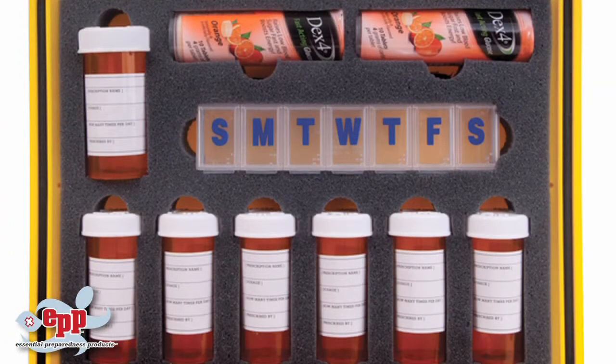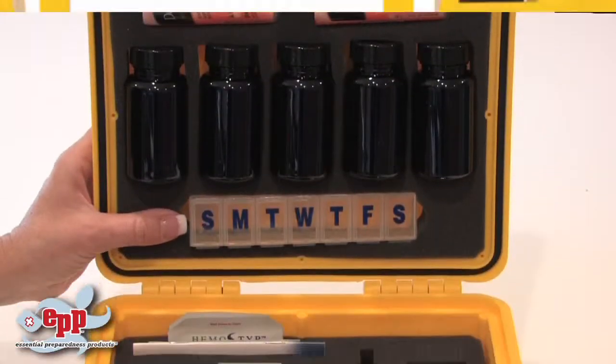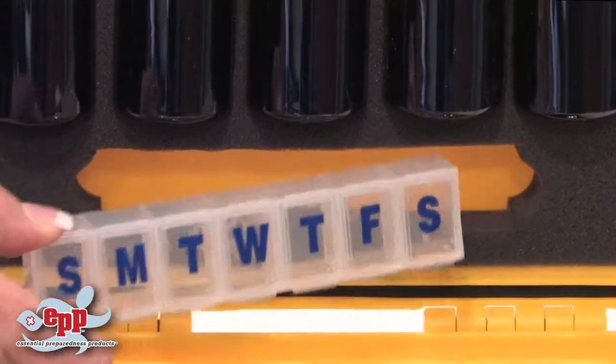You will receive two 10-count tubes of glucose tablets with your case. Also enclosed in the case is a 7-day pill dispenser for supplements and vitamins.